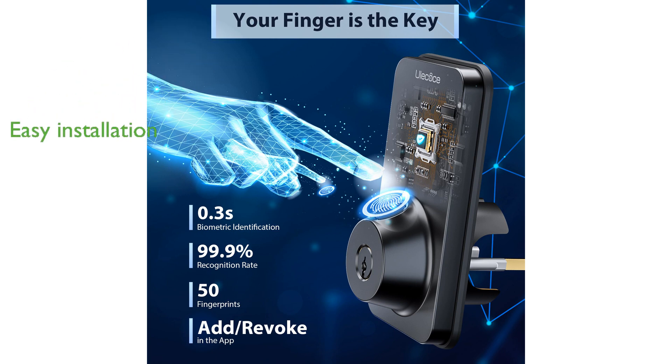Installation is straightforward, requiring only a screwdriver and no professional assistance, making it accessible for individuals of all levels of expertise. The matte black finish and intuitive design make this lock not only stylish but also user-friendly for people of all ages.